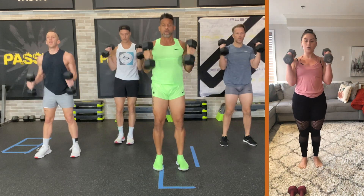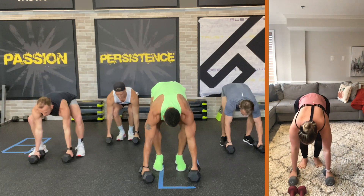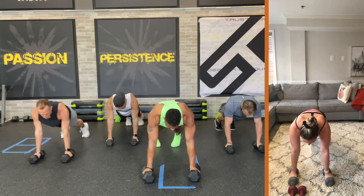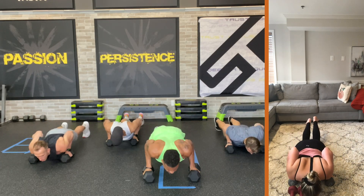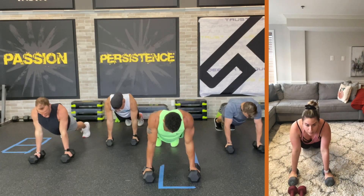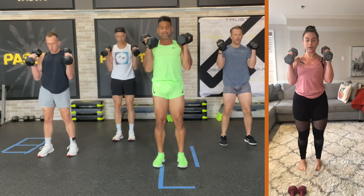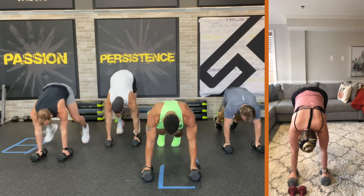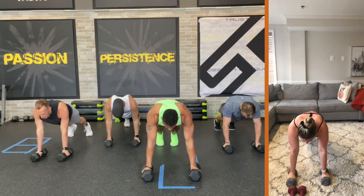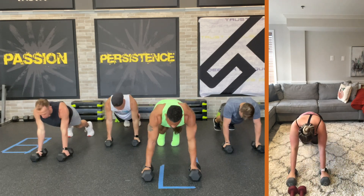Curl. Release. Sit it. Jump back. Hold it. Three, two, one. Tricep push-up — down, two, up, one, two. Come in. Stand up. Curl. Release. Sit it. Plank for three seconds. Three, two. Tricep push-up. Two and up. Put the weights out the way.